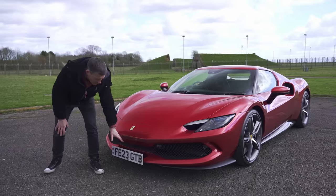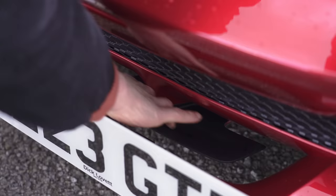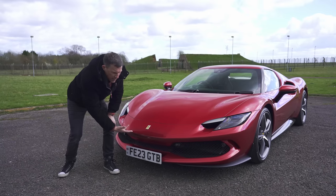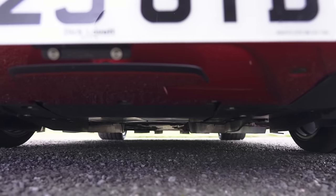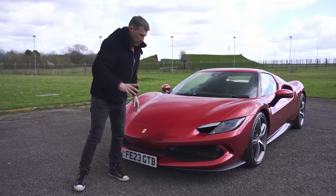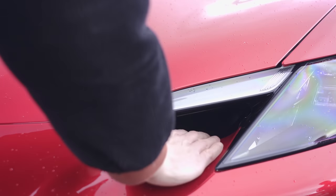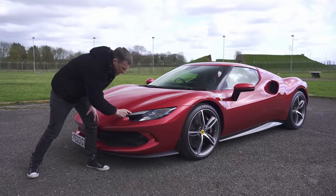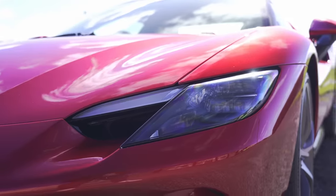So here at the front you have this really interesting cutout section in the bumper and this little spoiler here which helps feed air underneath the car. You've got a flat underbody with various veins which help channel the air underneath the car so you get cold air over the top. Air is fed into these ducts integrating into the headlights and that sends cold air to cool the brakes.